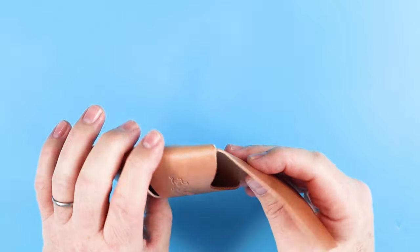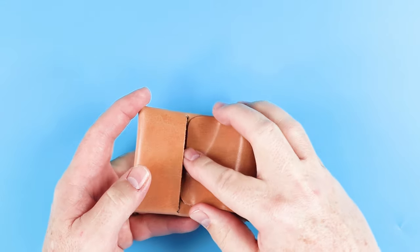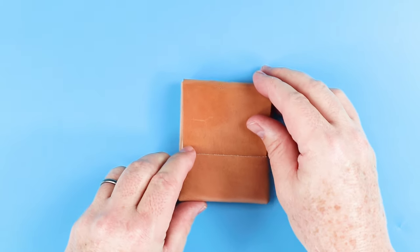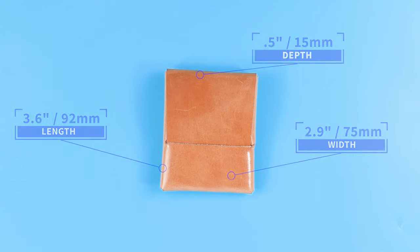This overall wallet can handle up to 12 cards, and it'll handle cash folded either once or you put it in and it wraps over, so it does function as a cash wrap. That's a quick review of the features. It measures 3.6 by 2.9 by 0.5 inches and weighs 33 grams or 1.2 ounces. Hang around for the unfolding at the end.